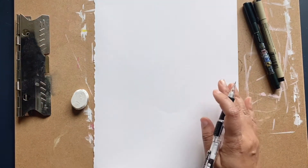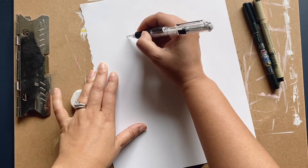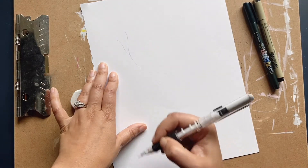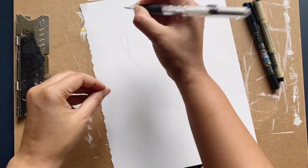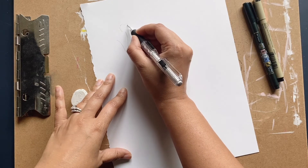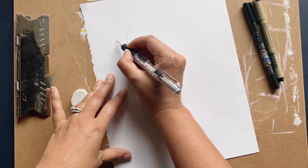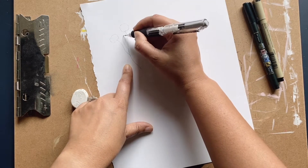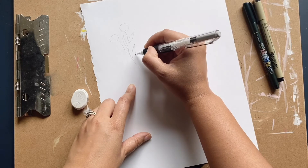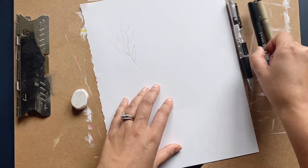The very first one we're gonna do — we're gonna start with a stem, give it another stem over here. With flowers and things you don't want to be too rigid. Flowers and leaves are very imperfect, so just be really loose with it. I'm gonna give these types of flowers some leaves — and there she is.